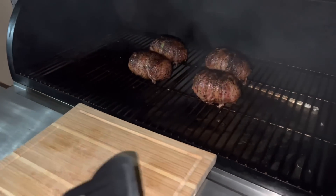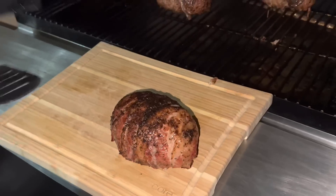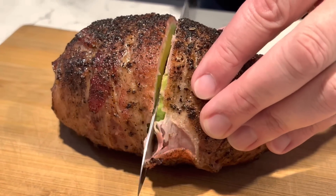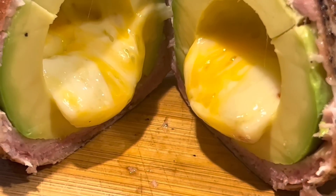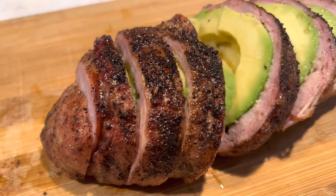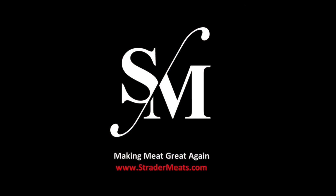And we are done. Look at these babies — smoked to absolute perfection. Is an avocado a fruit or a vegetable? It doesn't matter at this point, it's got smoke rings. I'm eating it.